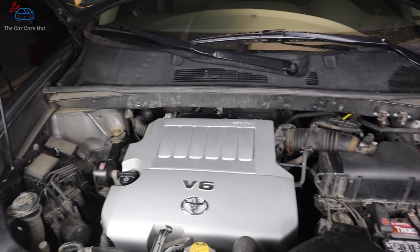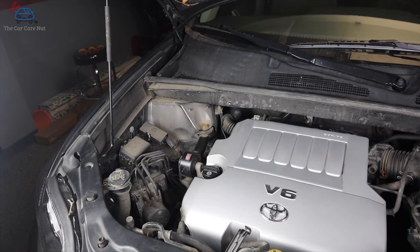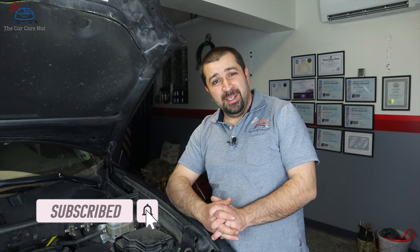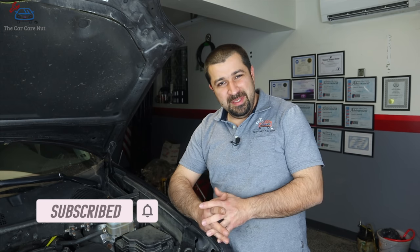Hello and welcome to the Car Care Nut channel. In today's video I'm going to show you how to properly bleed the stubborn 3.5 liter 2GR-FE Toyota/Lexus V6. These engines seem to be a little bit difficult to bleed and the procedure in the book doesn't work very well, so I'm going to share a trick we discovered working with these engines every single day at a Toyota dealership. If you're new to the channel, welcome — consider subscribing and checking out my other Toyota and Lexus videos.